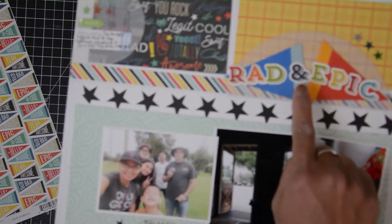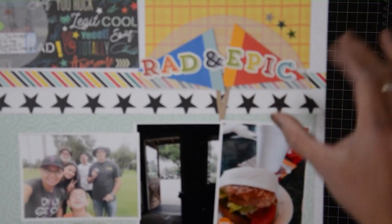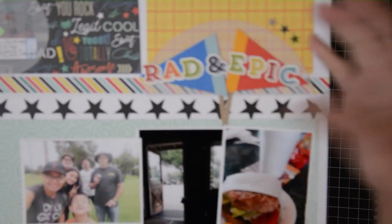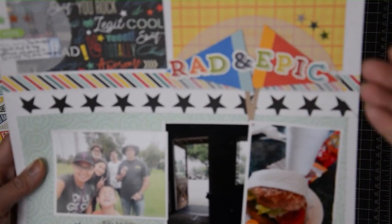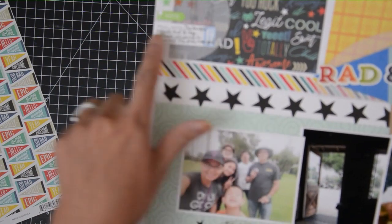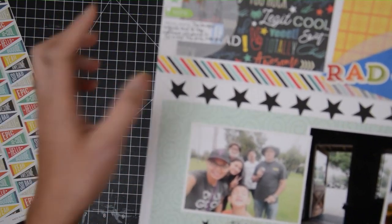I also had some Echo Park letter stickers that match that theme of cheer or banner, so I used that. And then to make that stand out against my paper, I put some vellum behind it. I also added a vellum here. I had some food stickers and I used those here, and I made a note of my review of the burger.